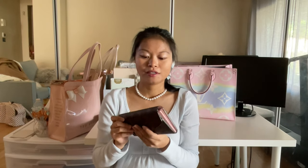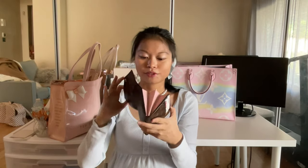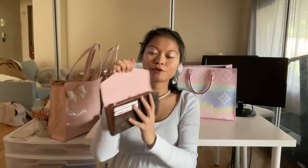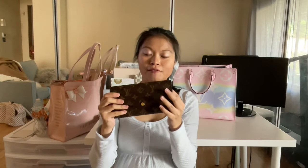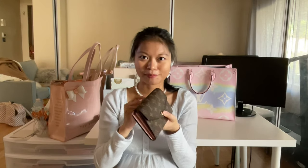That's the reason I got this — I researched and it's the wallet with the most card slots in the Louis Vuitton lineup. It also has a back pocket, so if you have a smaller phone you could fit it inside. My phone is way too big, but I still think it would be really useful to convert this into a crossbody bag.